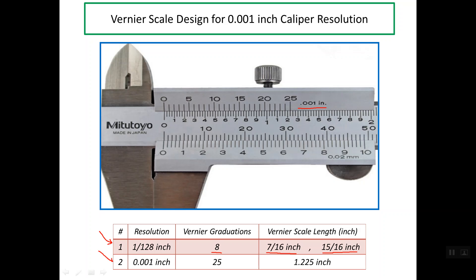Now I'll talk about the second one, which is called the decimal Vernier caliper with 1,000th inch resolution. In this case, the number of graduations is 25 on the Vernier scale, and for this caliper we have only one design for the length of the Vernier scale, which is 1.225 inches. We need to understand why the designer chose this length of 1.225 divided into 25 partitions.